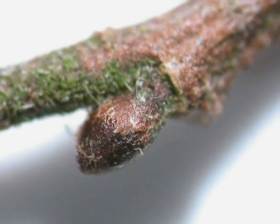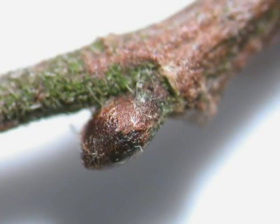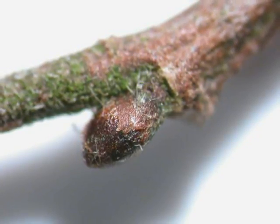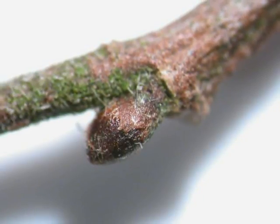The winter buds are alternate, rounded, and quite often with a zigzag to the twig, with typically a relatively uniform set of lateral branches coming off from the winter twig.